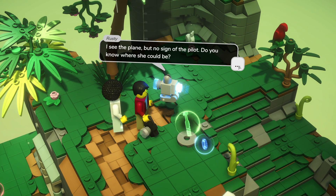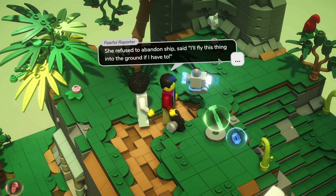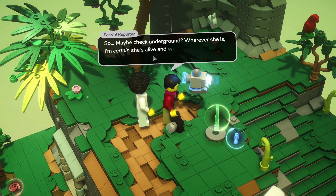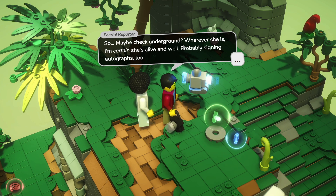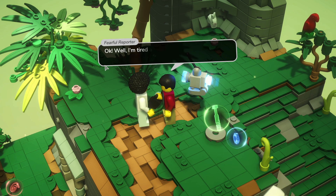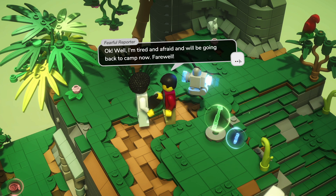I see the plane but no sign of the pilot - do you know where she could be? She refused to abandon ship, said she'd fly this thing into the ground if she had to, so maybe check underground. I'm certain she's alive and well, probably signing autographs too. Well I'm tired and afraid, and I'll be going back to the camp now. Farewell.